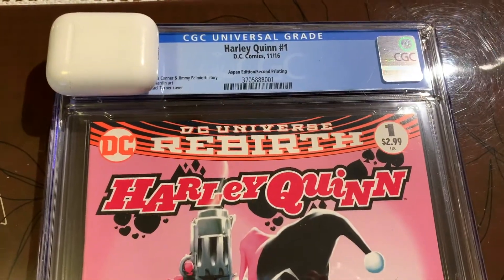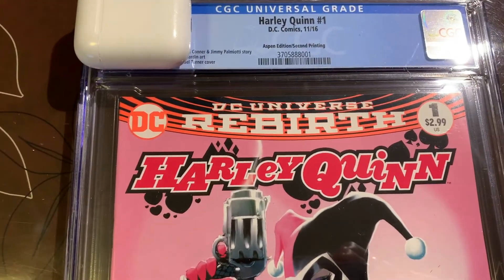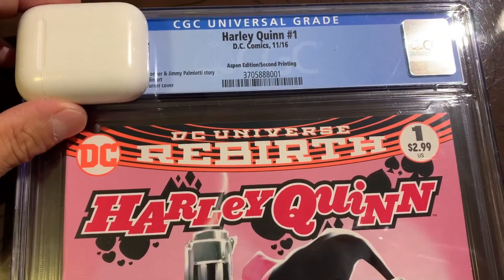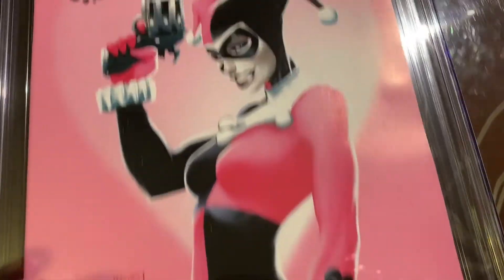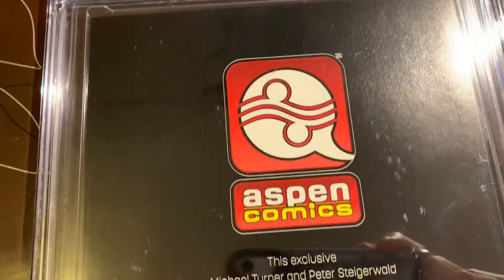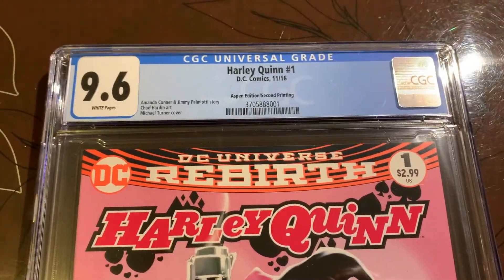Alright, so to complete the journey for this book — Harley Quinn number one. We thought that this one was going to be a 9.2, it came back a 9.6 — fantastic! This is actually a really nice looking book. Aspen Edition, second printing. It's very hard to get a high grade because it's a black back cover, so 9.6 is pretty good. Thanks for joining me for this journey and I'll see you in another video soon, thanks.